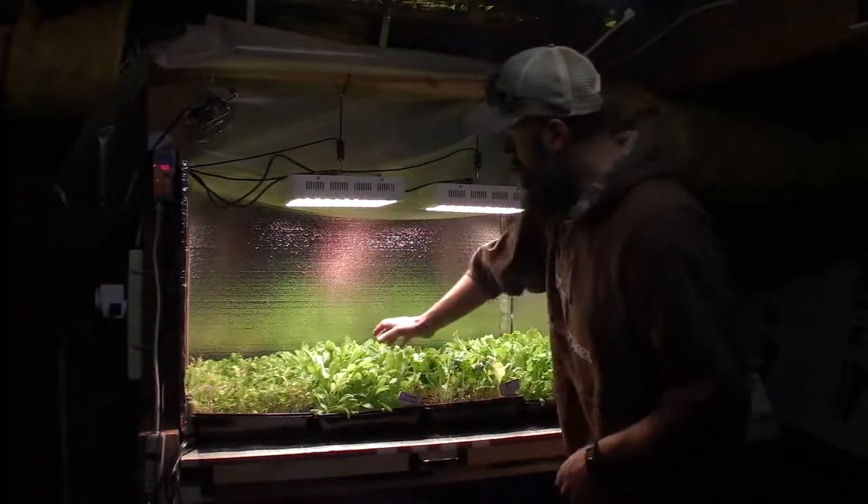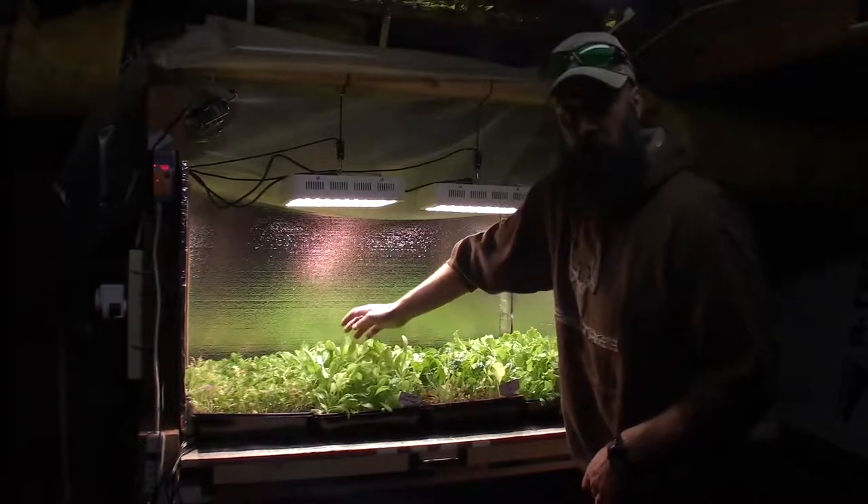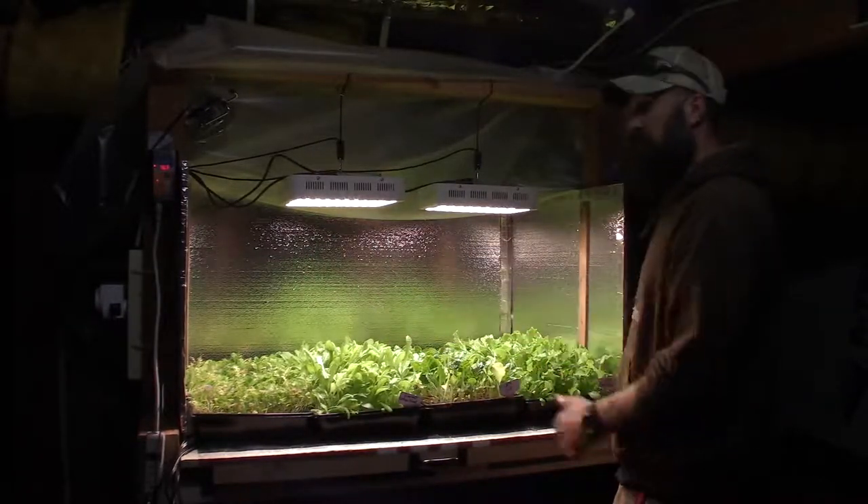Then we've got our gourmet lettuce blend. This one here is gonna be harvested off this week, after we finish with the harvested vegetables we got from this week's previous cuttings.